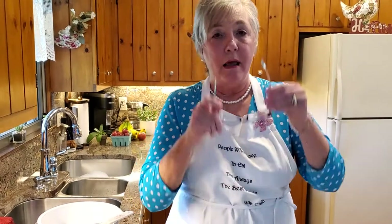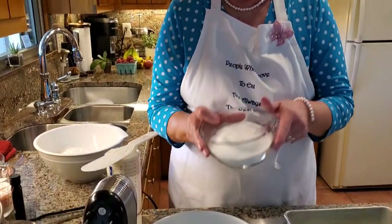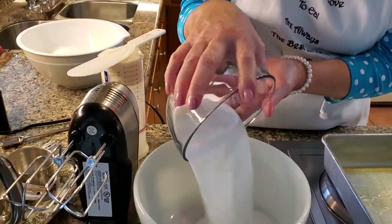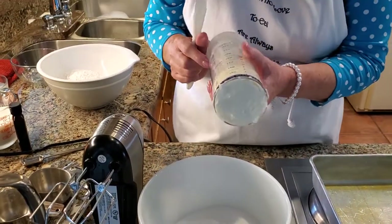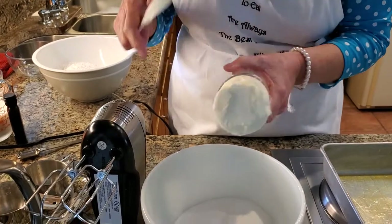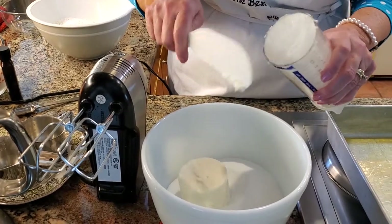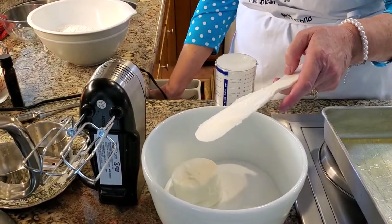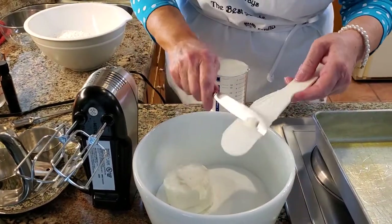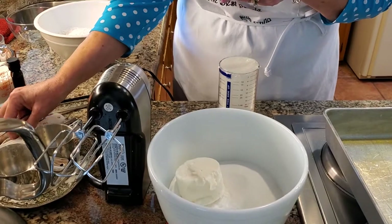The first thing we're going to do is cream some sugar and some shortening. It calls for one and a half cups of granulated white sugar — I'm going to pour that in this bowl. Then it calls for two-thirds of a cup of shortening, kind of like Crisco. This is a particular brand I got at Aldi. Let me just get something to scrape that off the spoon — there we go.